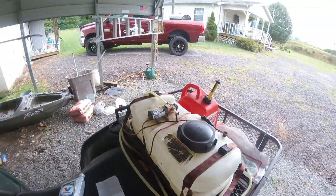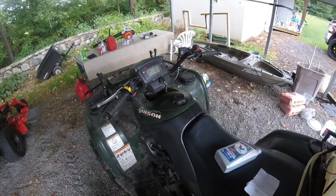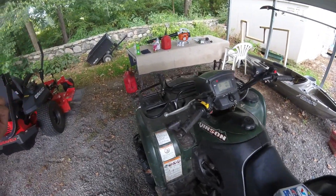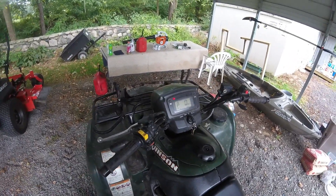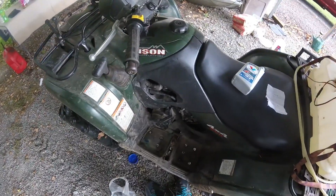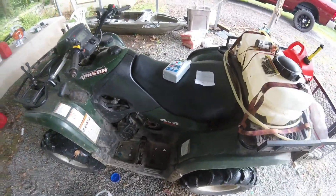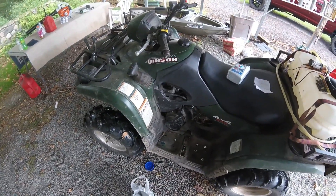I decided to try the Valvoline since it was a little cheaper, putting a full synthetic in this. For reference, the Arctic Cat takes 2.11 quarts — though I ended up putting about two and a half in once I changed the filter and everything. This Suzuki here takes 2.85 quarts. Getting started on this one and hopefully I won't have to take too much apart.